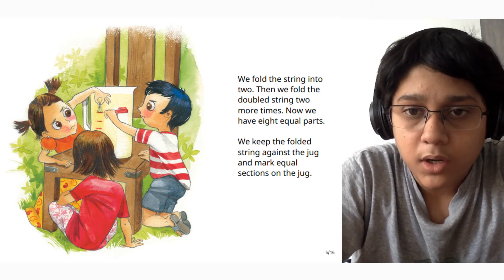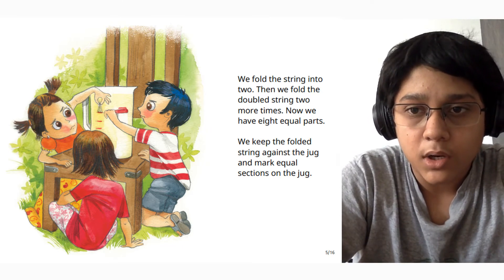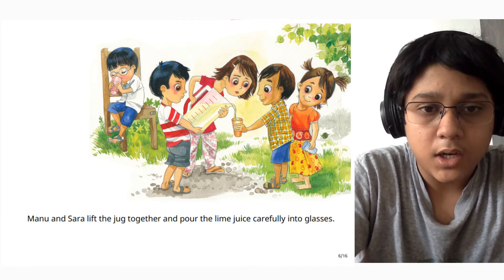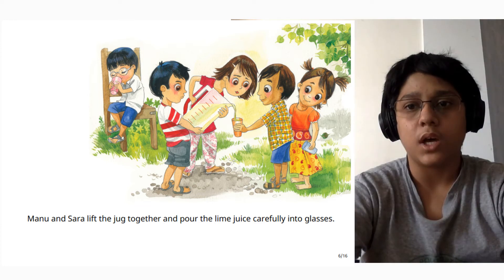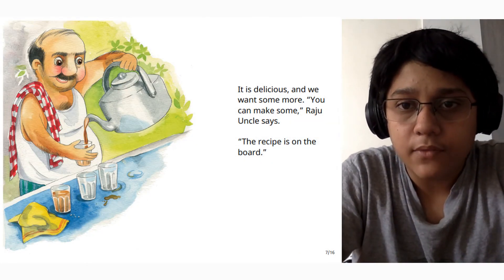We keep the folded string against the jug and mark equal sections on the jug. Manu and Sara lift the jug together and pour the lime juice carefully into each glass. It is delicious and we want some more.